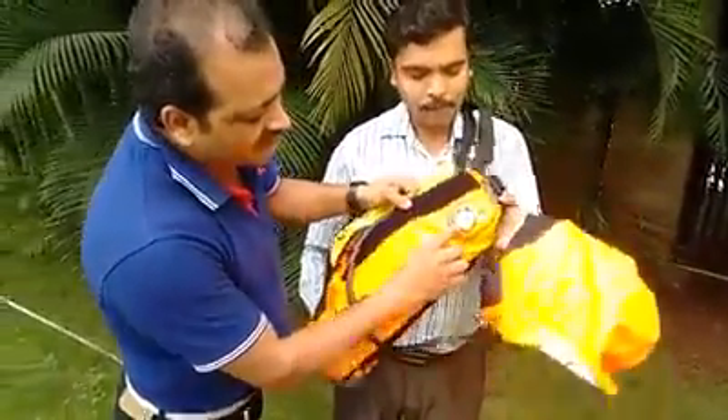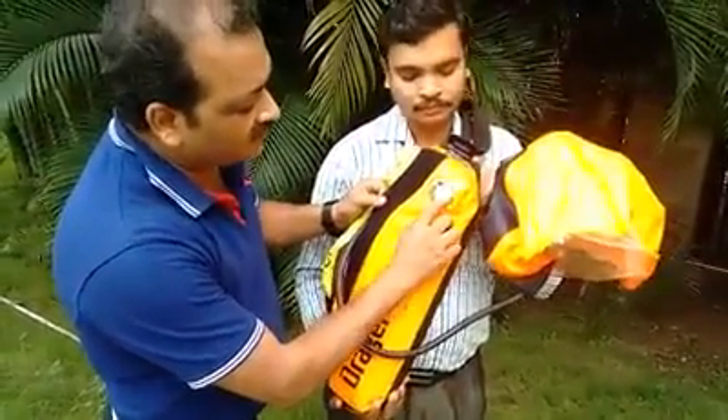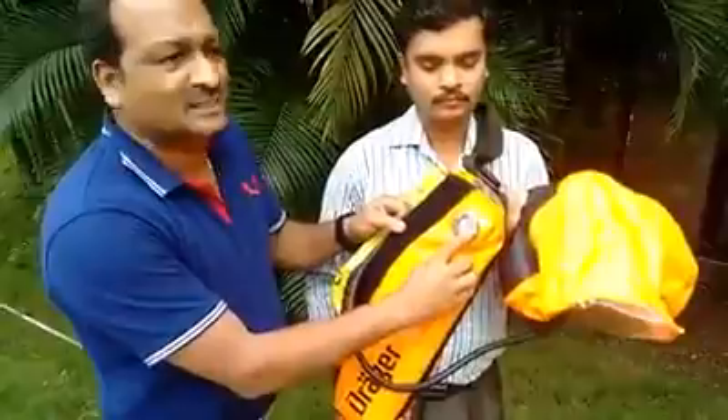You can see the pressure indicator here. It is almost full — almost 200 bar pressure is there.